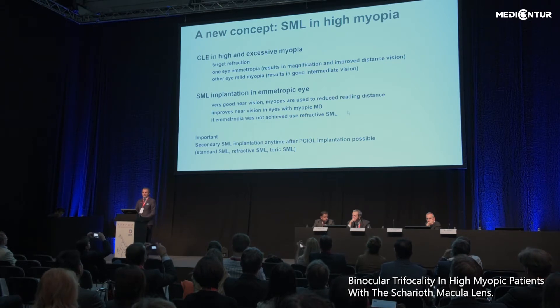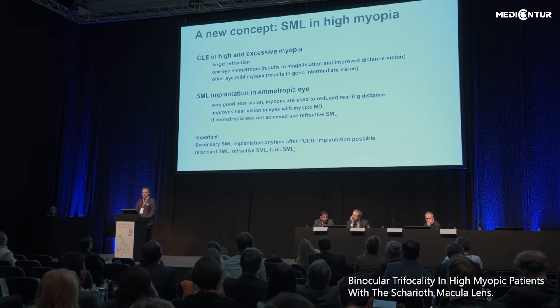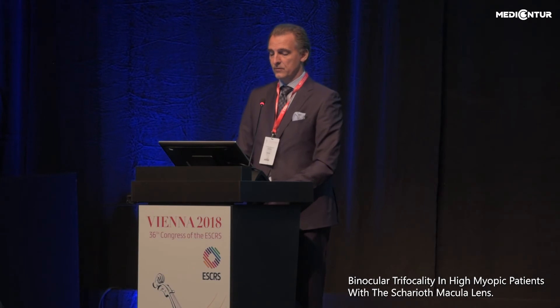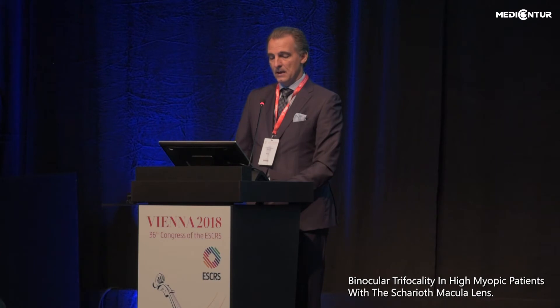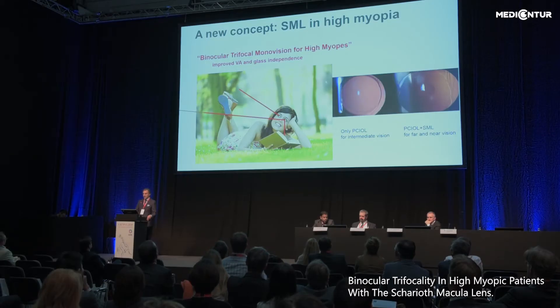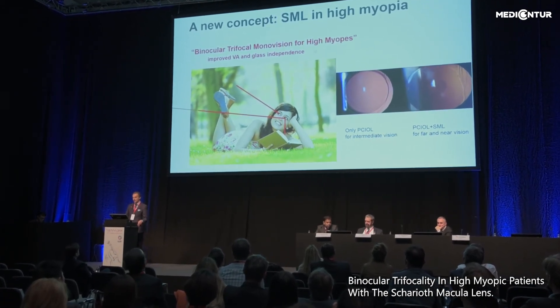So what is the new concept? It is again clear lens extraction. In the first eye we target emmetropia, which results in magnification and improved distance vision. In the second eye we target mild myopia for intermediate vision. In the first eye we then implant the SML, which improves near vision and gives excellent near vision for these patients. They are accustomed to a reduced reading distance, and if emmetropia was not achieved with the first surgery you can use a refractive version of the SML. Secondary implantation with the SML is also possible any time after a previous cataract surgery. I would now describe this concept as binocular trifocal monovision for high myopes.